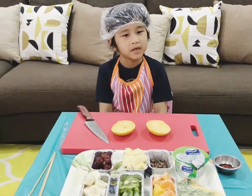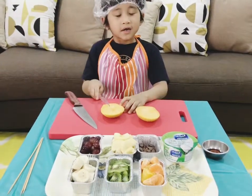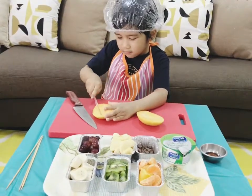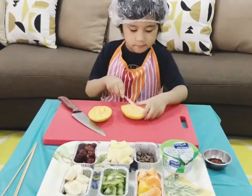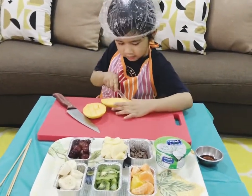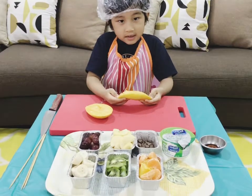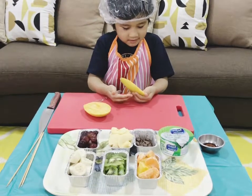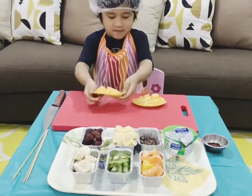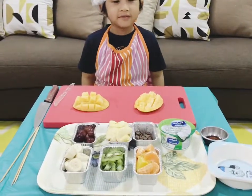Now the mango was cut into two equal sizes. Let's cut the flesh into cubes. We gently turn the skin inside out. Now cut off the cubes.